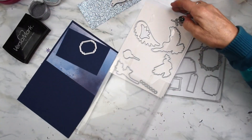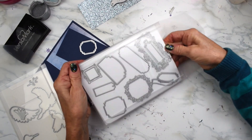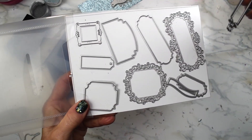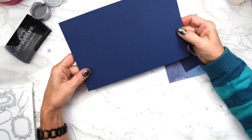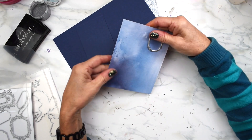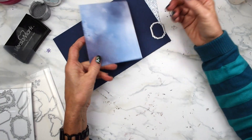We're also going to be using a die from Ornate Frames, which has all these different frames. It's got all these beautiful different pieces — and this comes out, so it's a beautiful one when it's cut out also. My base is Midnight Blue, and I have another piece of Midnight Blue to layer. This is the DSP — it's a very, very pretty DSP called Snowflake Splendor, and it's got all sorts of beautiful patterns in it.